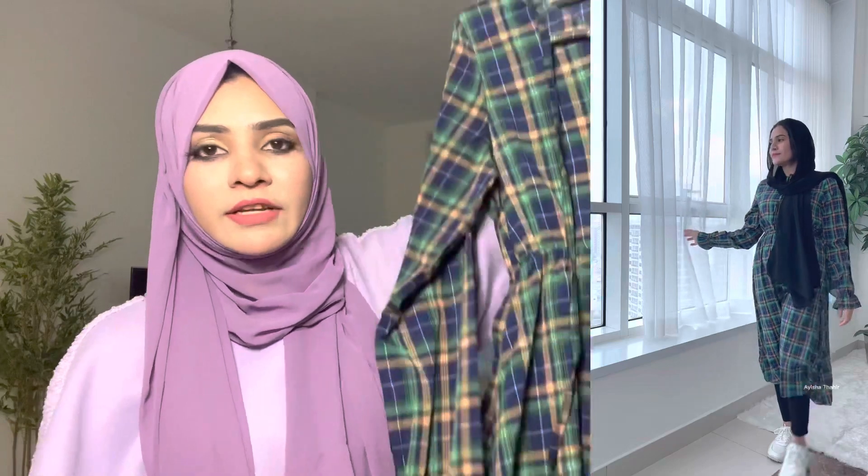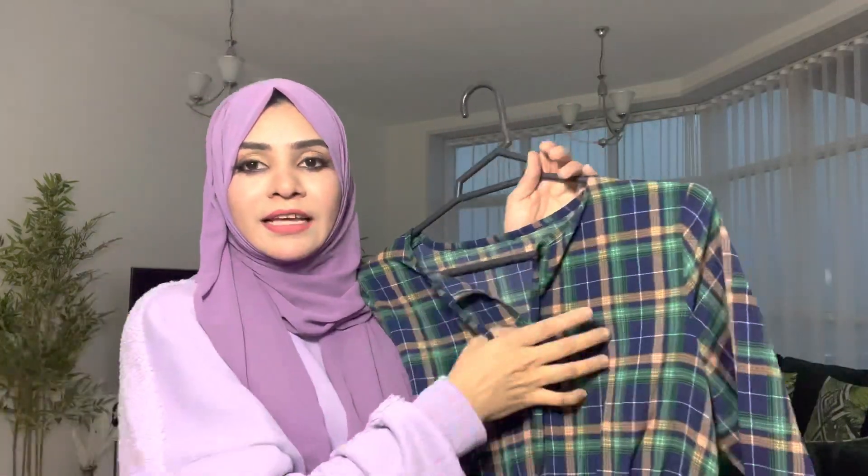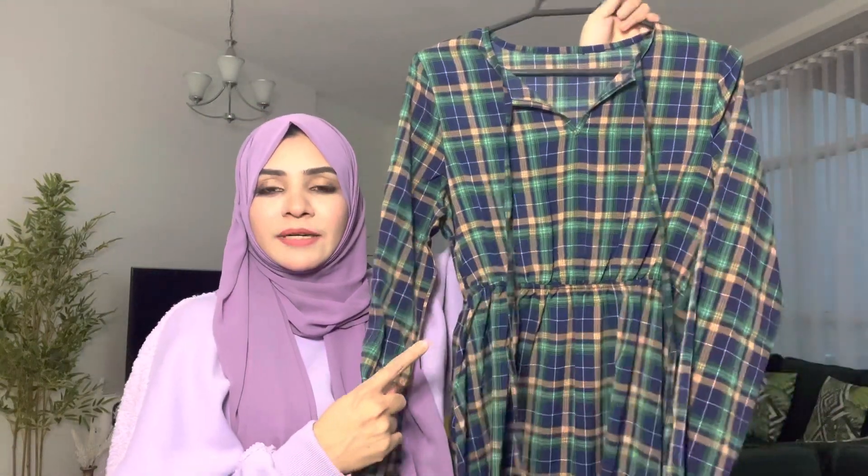I have put this dress on the sleeve. The color is very nice. It is very nice. If you have a shirt on the sleeve, it will be a small one. I have to put the sleeve on the sleeve.